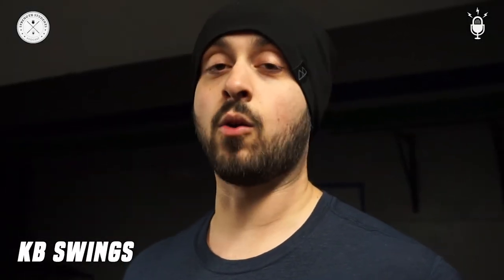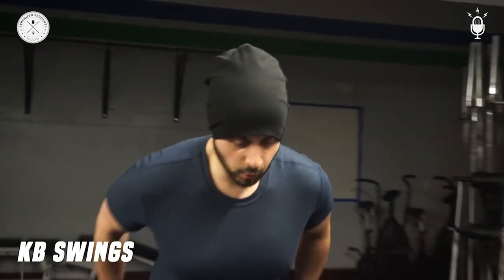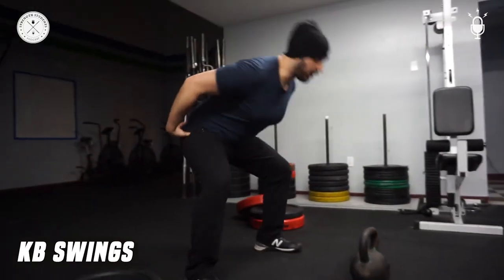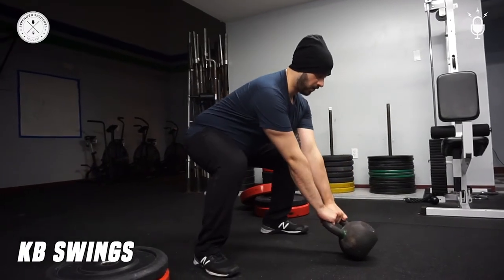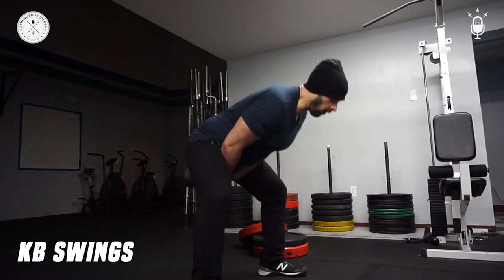The kettlebell swing — one of my favorite movements and a great movement for your whole posterior chain. I'm going to show you the way that focuses more on your glutes and hamstrings. When you reach down, you want to make sure you're reaching back, almost like a box squat — not overly hinging, not overly squatting. Push hips back, hike it towards your zipper, stand tall.